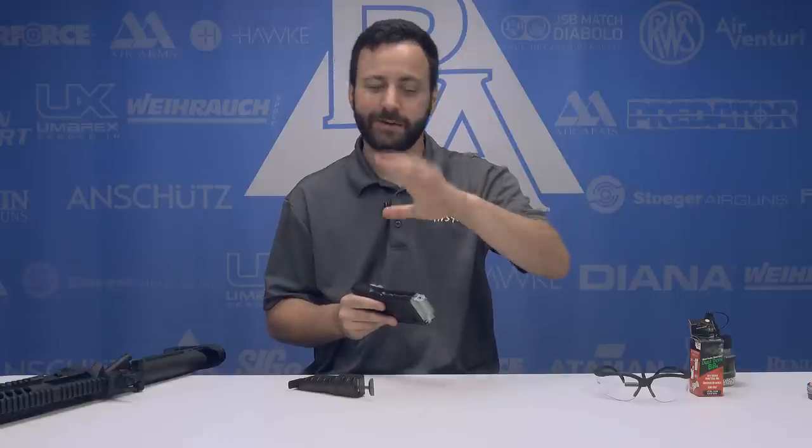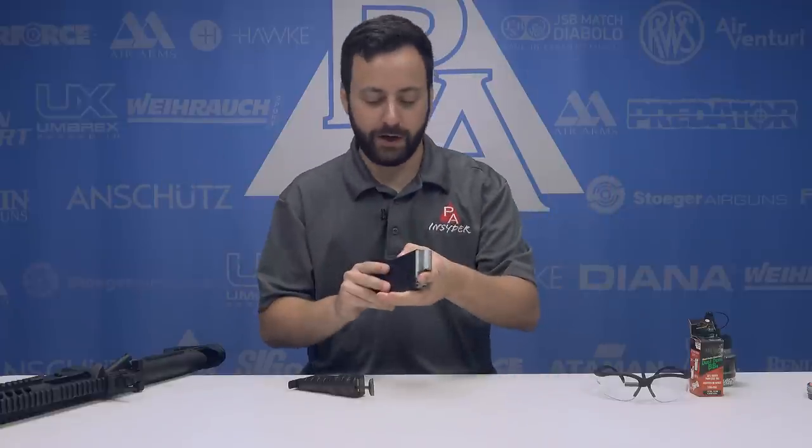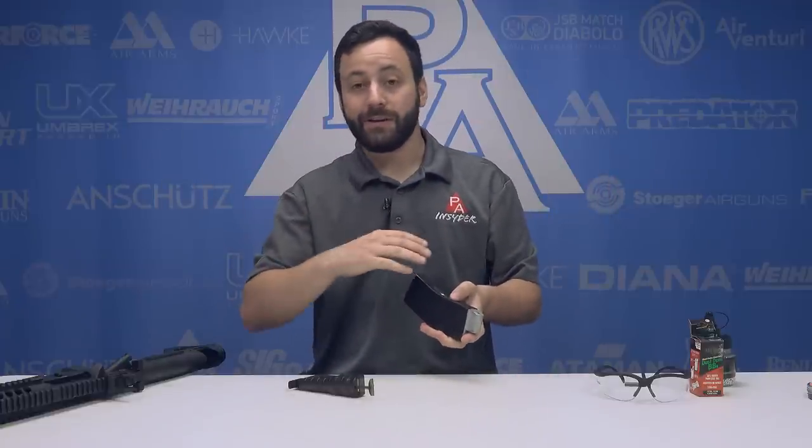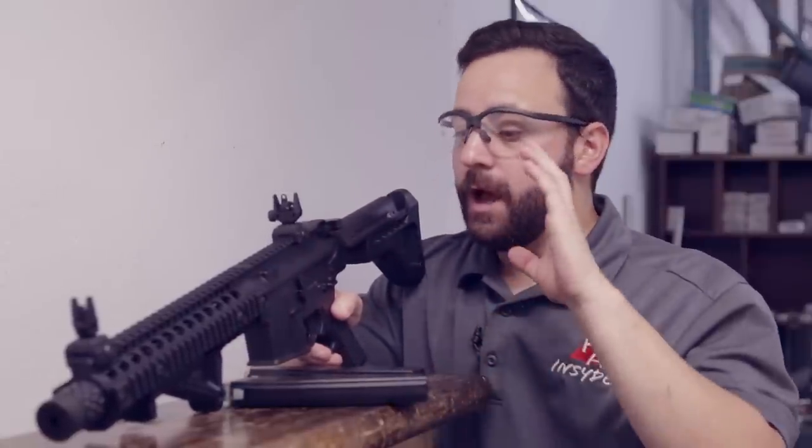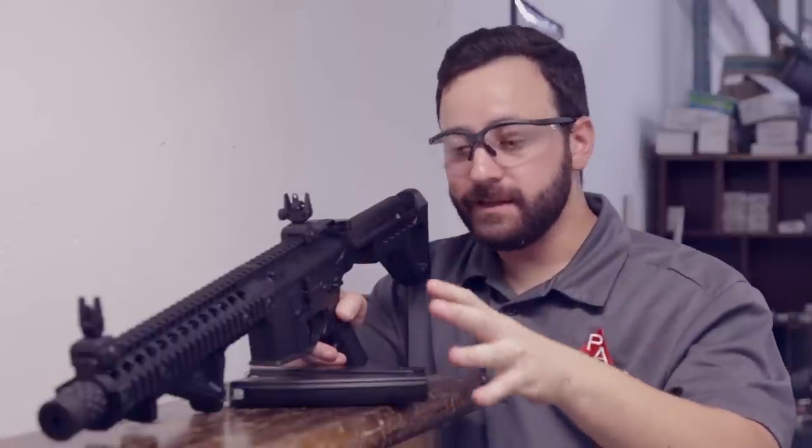Now we are going to head out to the range, do some chronograph work, test the gun for accuracy on semi-auto only - full-auto is just going to be a spray-and-pray kind of deal - and then take a full shot count on both semi and full-auto. It dawns on me that maybe not everybody is familiar with how an AR-15 or M4 platform firearm works, because the DPMS functions basically the same way.